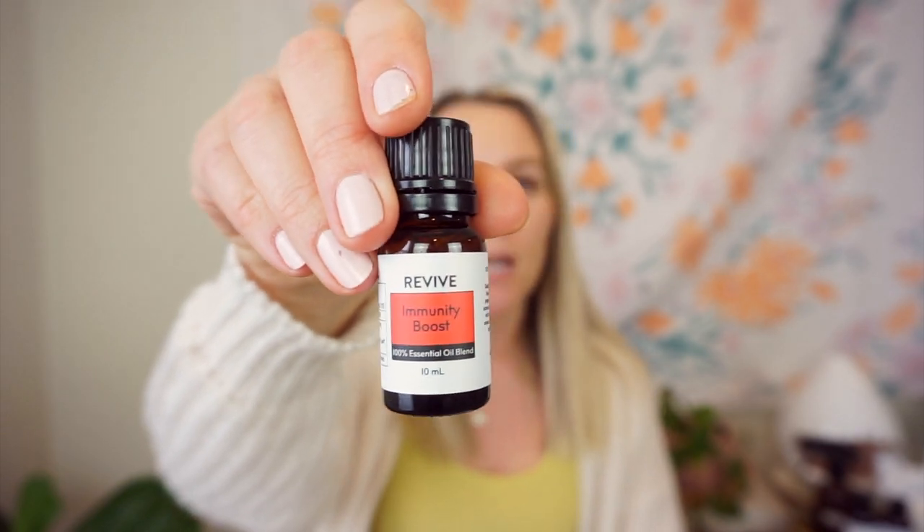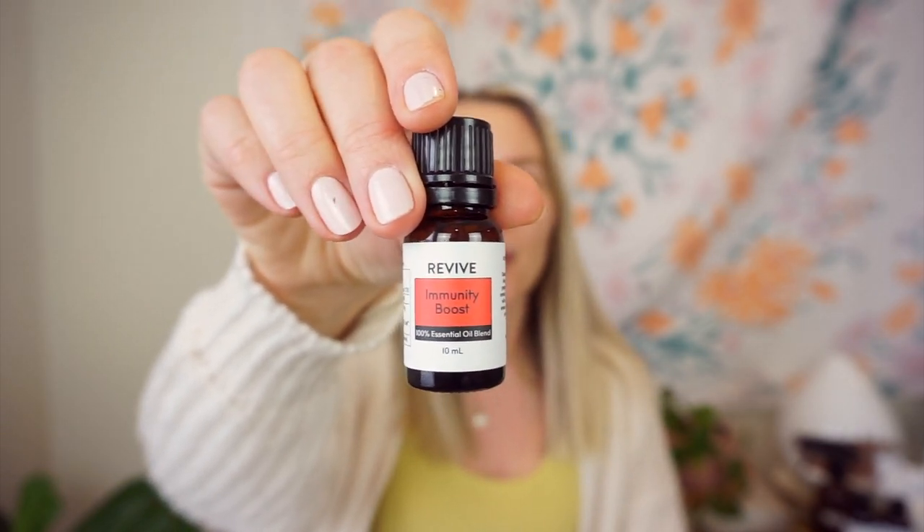Next is Immunity Boost — this is their dupe for Thieves. If you're anywhere in the essential oil community, you know what Thieves is — it's the king of essential oils, super powerful. It has clove, lemon, cinnamon, eucalyptus, and rosemary. It does smell a tiny bit different than Thieves to me, though I can't pinpoint it — I'll do more of a comparison in a future video. But so far it smells good; it doesn't smell perfumey or synthetic to me.